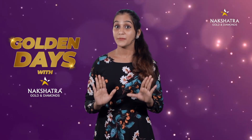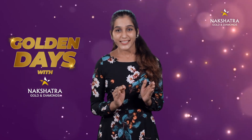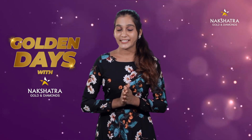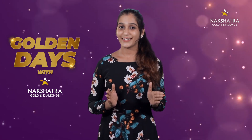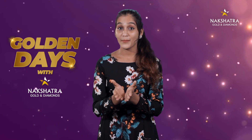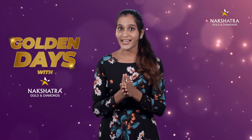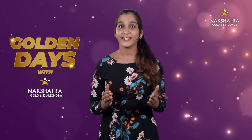Golden Days with Nakshithra. Welcome to the 2nd episode. This is a 10-day contest. We are going to declare this episode in the description box. Check our social media pages. How many days are you in this video? If you want to watch this video, you will be able to answer the correct answer.